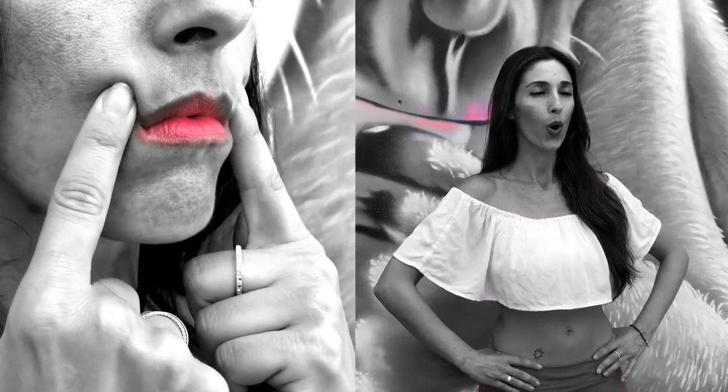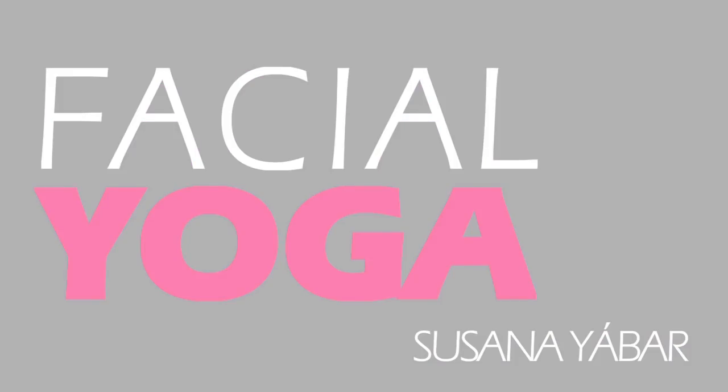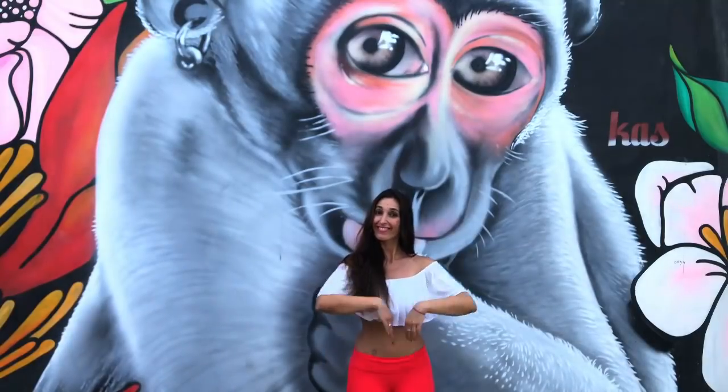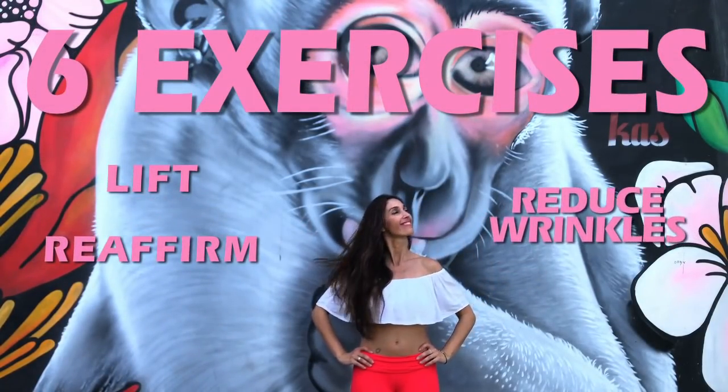Facial yoga — an alternative to Botox and surgery. Do you do something to take care of your face? I recommend a 6-exercise workout routine to lift, reaffirm, and reduce wrinkles.